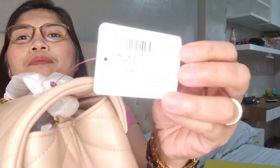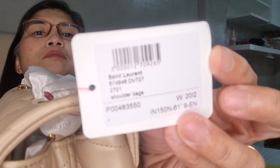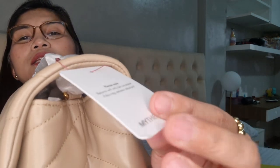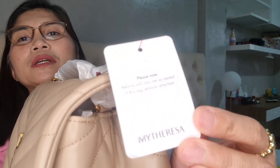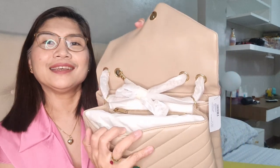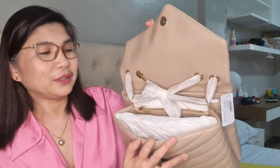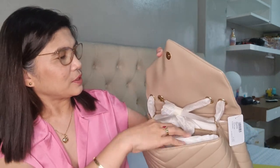So there is a tag. Let me show you the tag. I think this is from a mytheresa tag. And let's open. So this is how it looks like when you open. It has these cold stuffings inside.